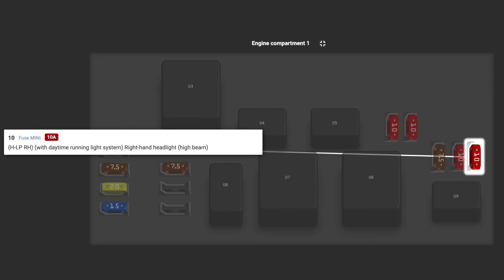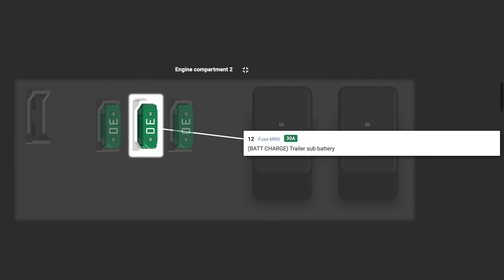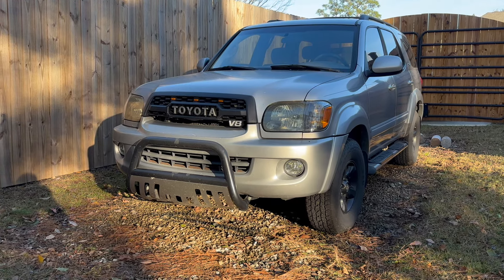H-LP RL is the right-handed headlight low beam. STA covers multi-port fuel injection and electronic throttle control. H-LH is the left-handed headlight high beam, and H-RH is the right-handed headlight high beam. Lastly, we have the really small fuse box with the three green fuses. The first one is TOWING TAIL — trailer lights. The next is BATTERY CHARGE — the trailer sub battery. The last is TOWING BRK — the trailer brake communication.